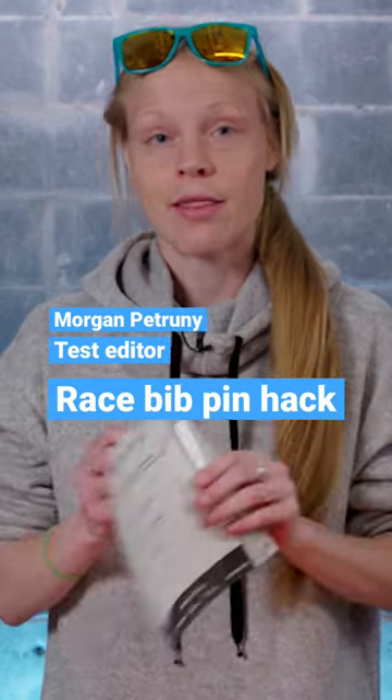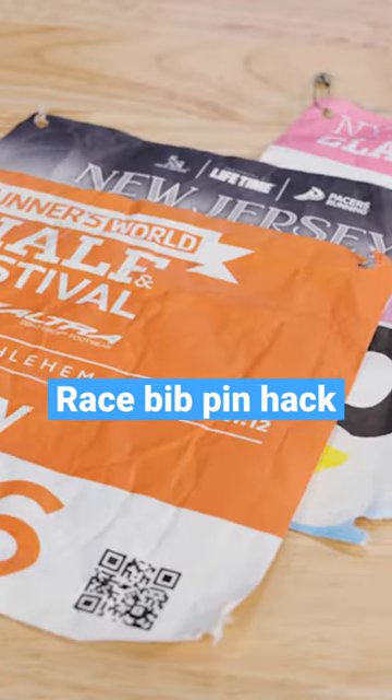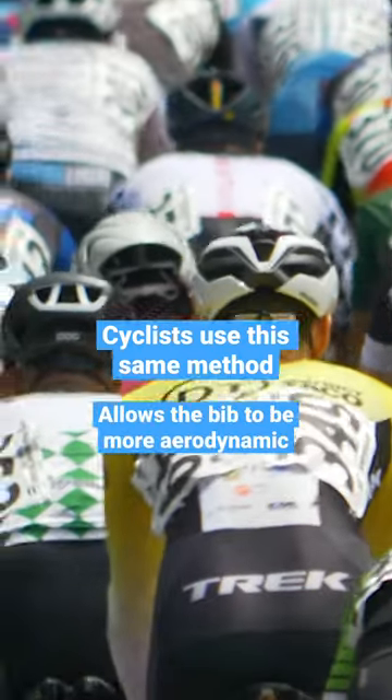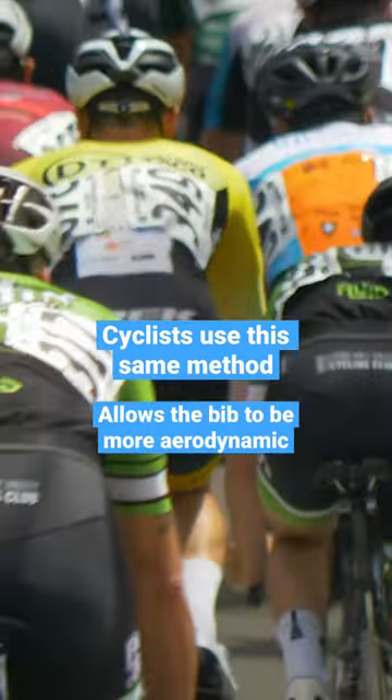Today I'm going to show you a hack that is going to be a little bit better for keeping your bib secure. Take note that this is also something that many professional cyclists will use to keep their bib more aerodynamic, so they're not experiencing too much jostling and movement around tight turns.